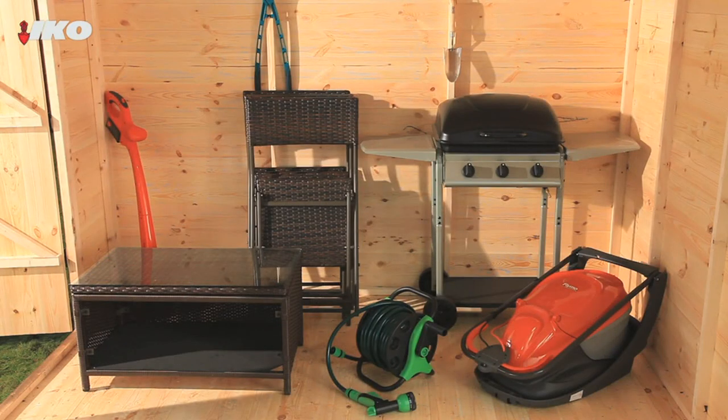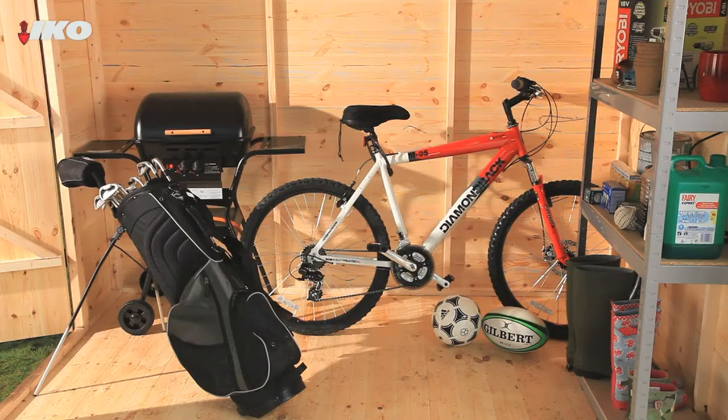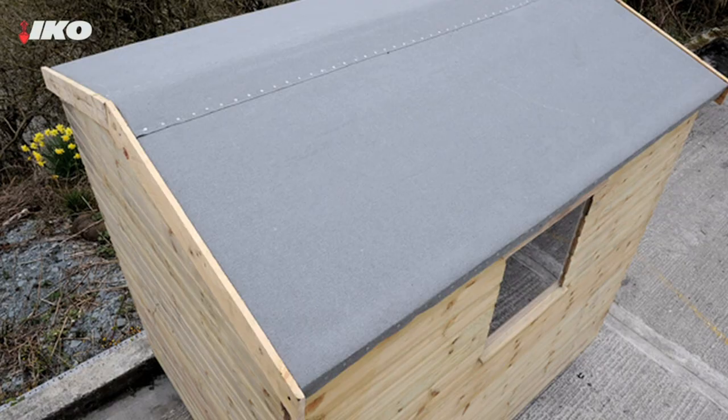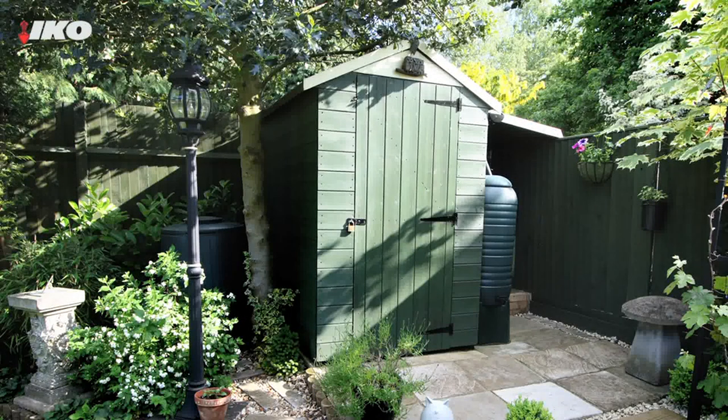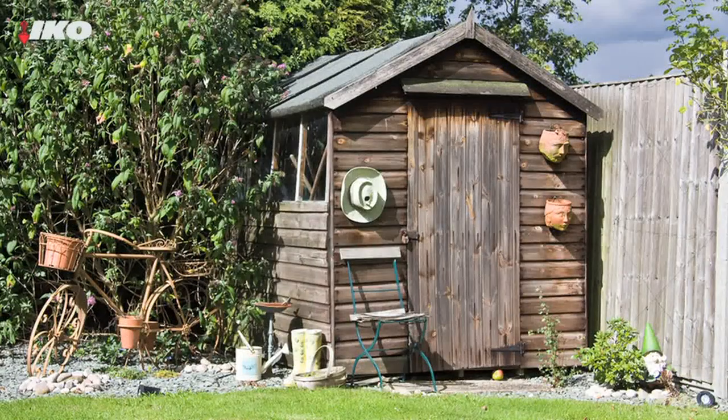Remember when you used to think a shed was just an out-of-the-way place to keep old gardening tools? These days it's more likely to be an extra storage space for some of your valuable possessions. Bikes, expensive power tools and garden furniture are probably sitting in your shed right now. Your shed's first line of defence is its roof, so you need to make sure it's in good condition and doing its job. It's the first step in making your shed an asset to your garden.